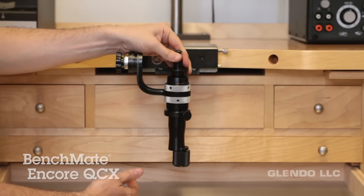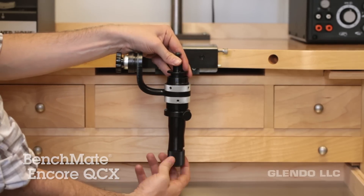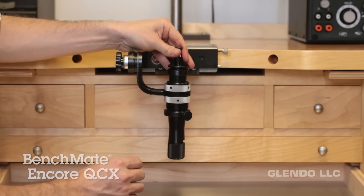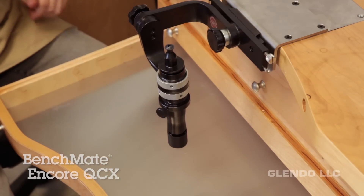If this happens, slide the fixture and internal components back into the mandrel and tighten the knob. Try lifting the fixture before continuing to make sure the internal parts are reinstalled correctly. You can also remove these parts intentionally for cleaning.